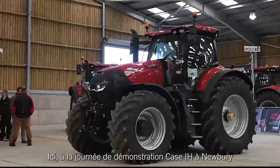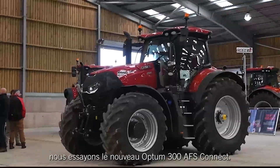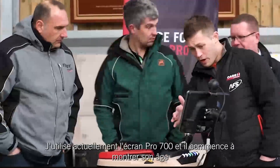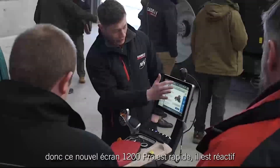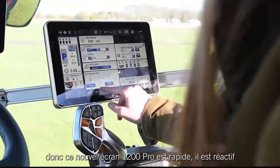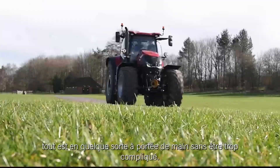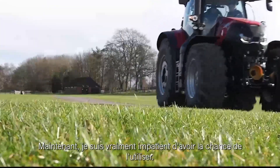Here at the Case demo day in Newbury, trying out the new 300 Optum. I've got to say I'm really impressed, really keen on the cab. I'm running the Pro 700 screen at the moment and it is starting to show its age, so this new Pro 1200 — it's fast, it was responsive, everything was kind of at your fingertips without being over complicated. Really looking forward to getting the chance to use that.